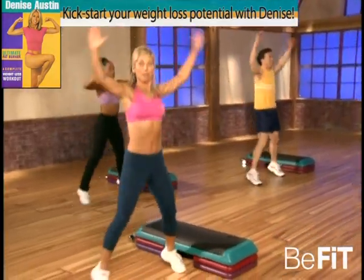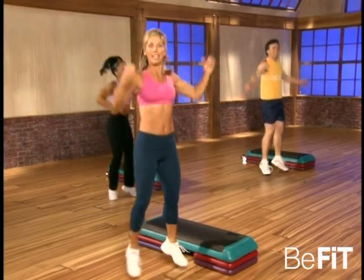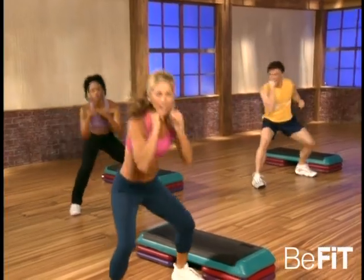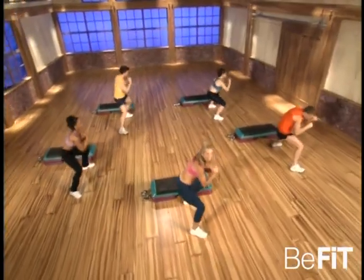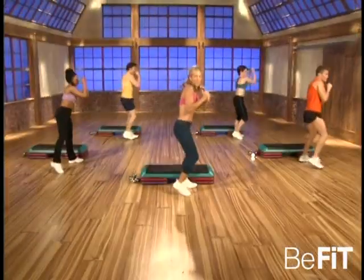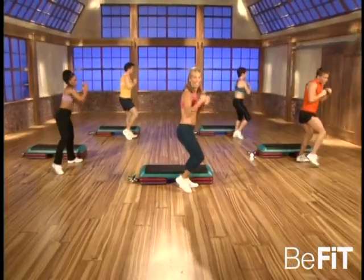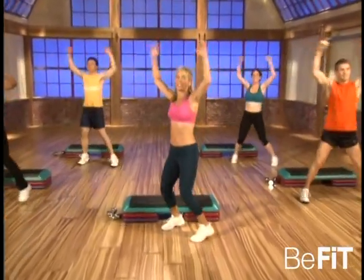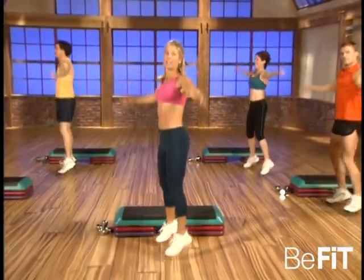And to the side — keep your strong body. Ready, and jab, punch, duck. That's it, now get low, get low into it. You got it, good, you can do it. I know you can, keep it moving — that's the goal. Last one — good. Now jumping jack, you got it. Now we're gonna break it down into fours.